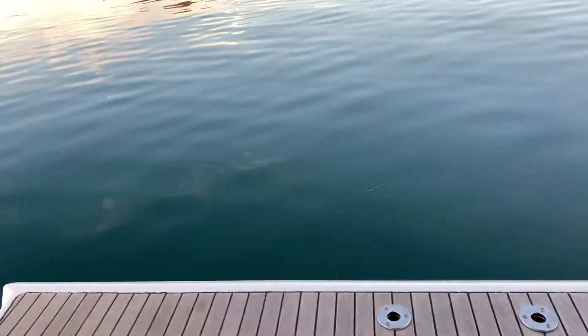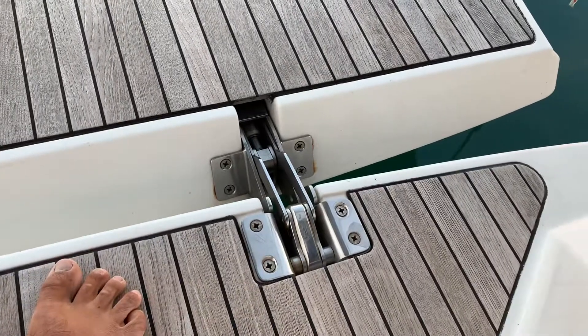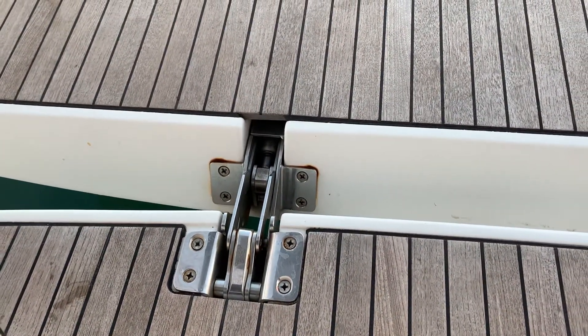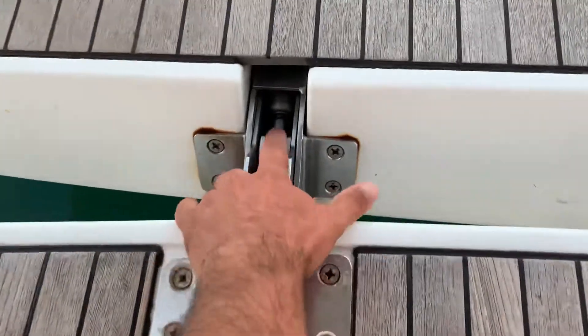The way Bavaria did that is they created those big stainless steel hinges, and there's one on each side. Those hinges are fairly solid — all of that design. The boat is eight years old and it's held up very well. What gave way first was these things here.